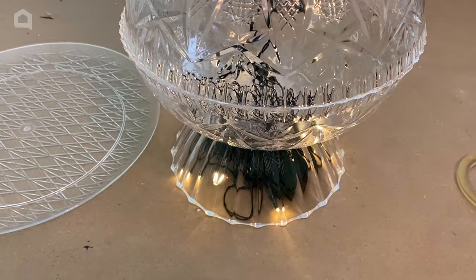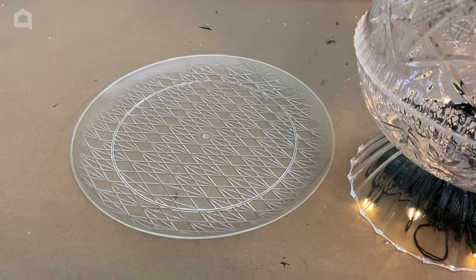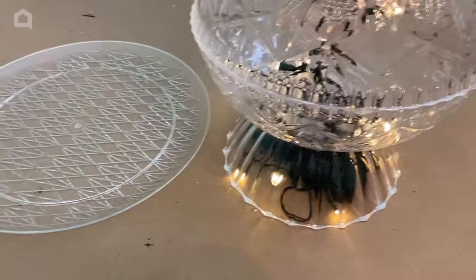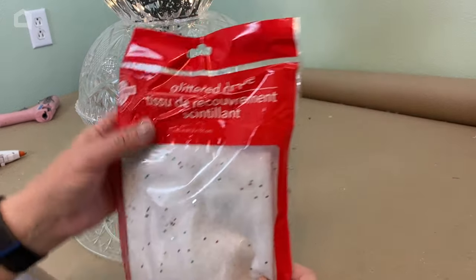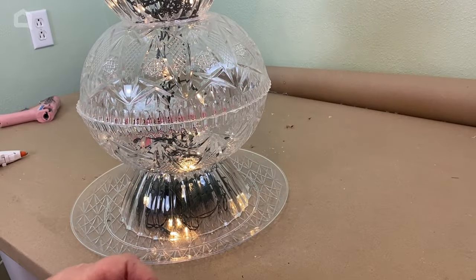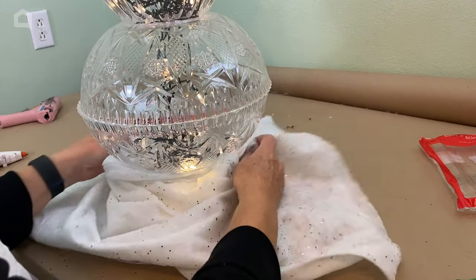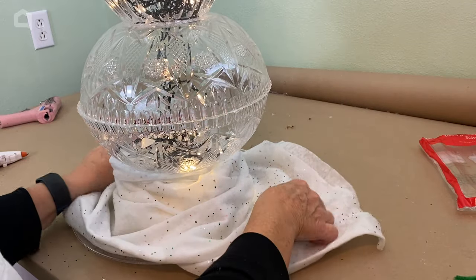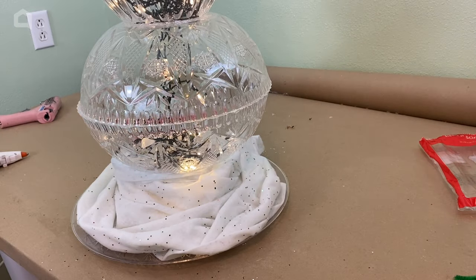I realized that if I pick this up, the battery packs are going to pull the lights down. So I'm going to take a plastic tray and put it beneath my tower of lights. Before I left the Dollar Tree, I picked up a couple of these glitter drapes — it's cotton with some glitter on it. I'm going to cut some of this and put it down around the bottom to give it a little snowy look. You don't have snow here in Florida, but there's no reason you cannot put this out in the snow.